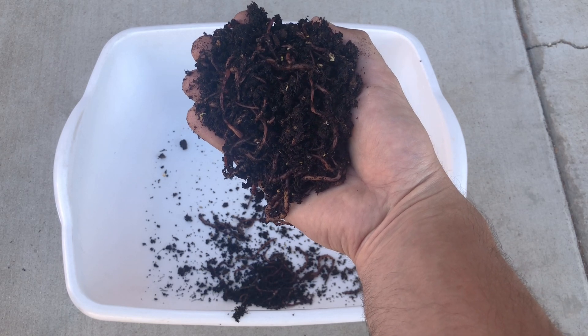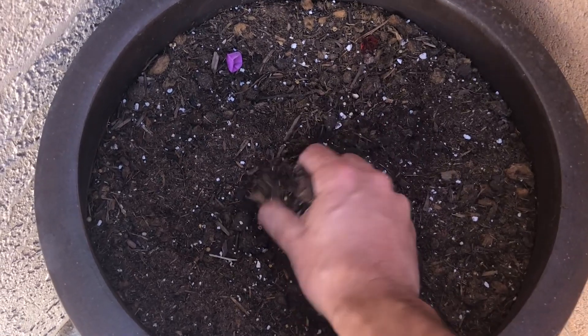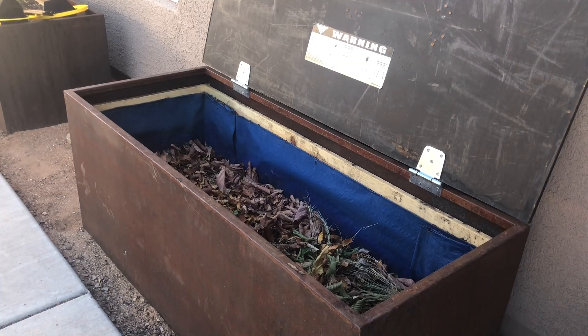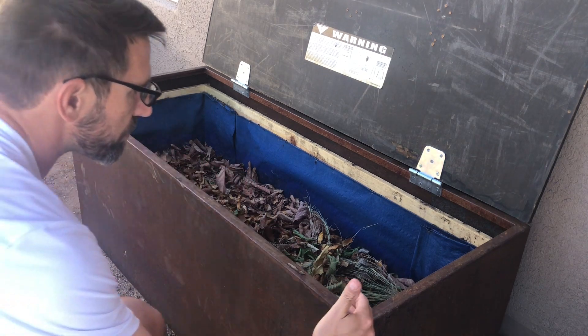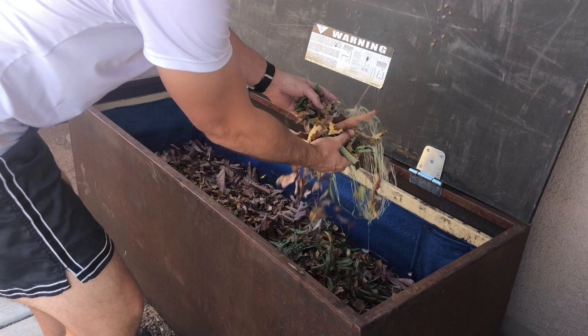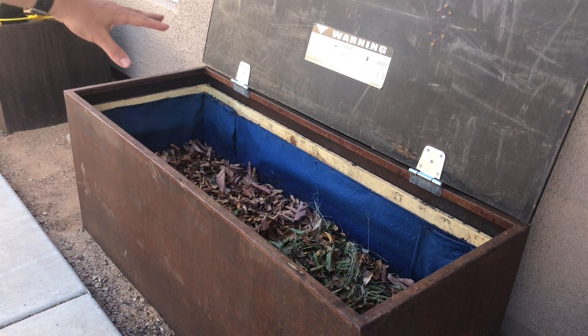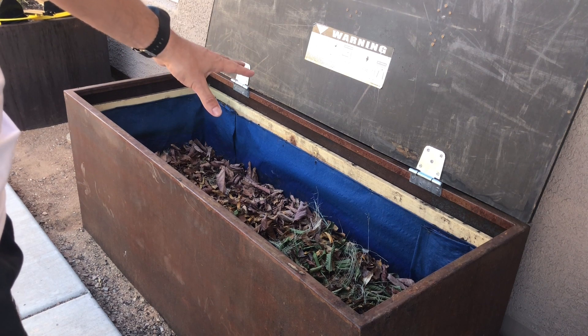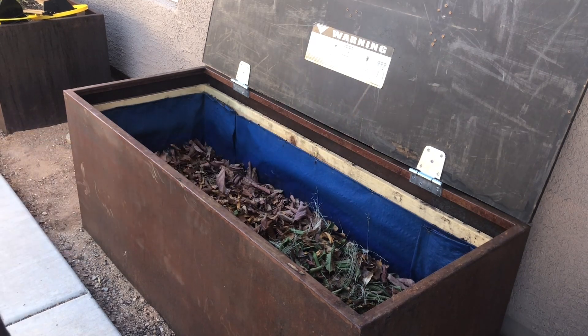I am going to use these guys to turn this into this. Let's start with the basics. I've got a 2 foot by 5 foot by 2 foot bin filled with dead leaves and yard debris. Composting worms will turn that into fantastic fertilizer, provided they're alive, healthy, and happy. So how do you do that?